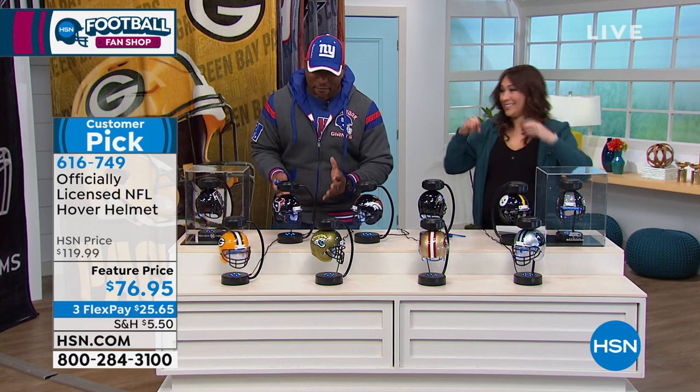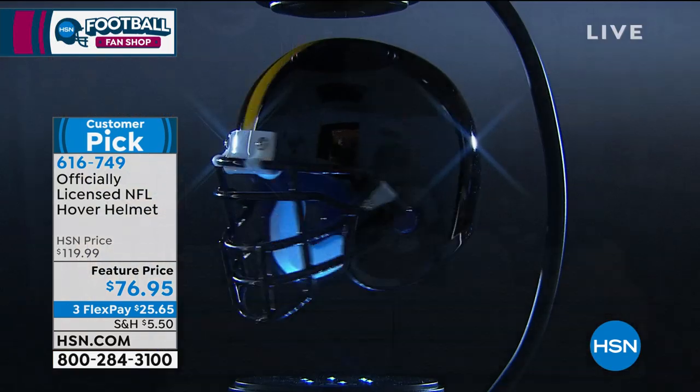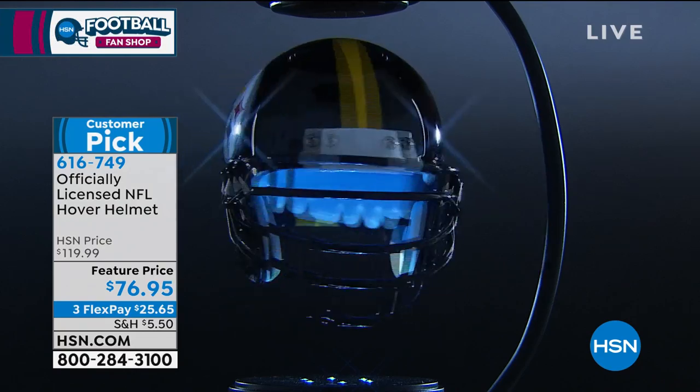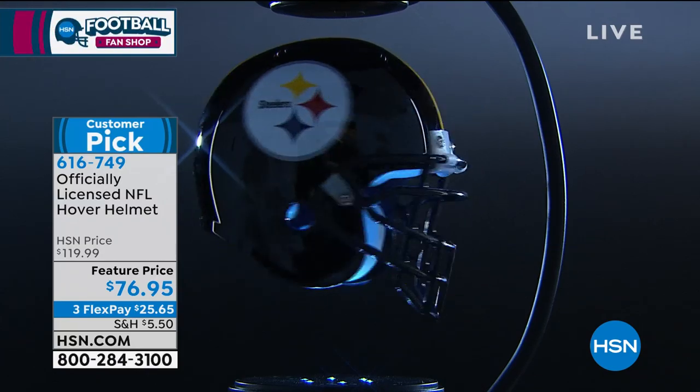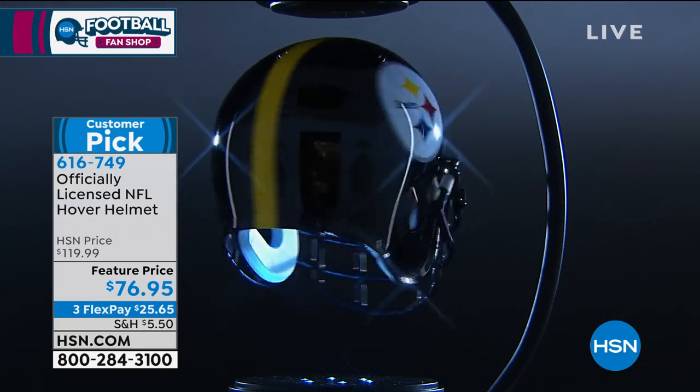We turned the lights down in his office because it actually glows — yes, it has LED lights. Look at the inside of the helmet, look how cool that looks with the glowing effect. Can you imagine this as a gift?